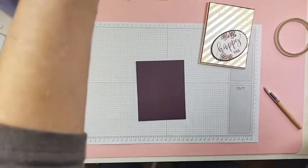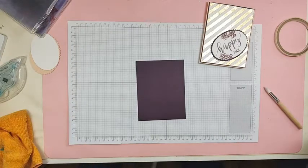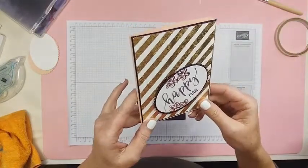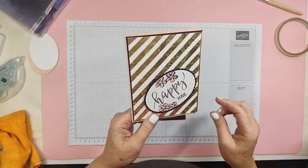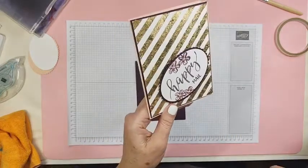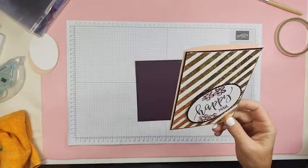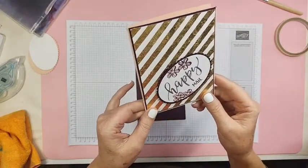Hey everybody, how is everybody doing today? Here's the card we're going to make, or something similar. We're going to play with the gilded leafing that's in the January to June mini catalog. I really have to think about the words coming out of my mouth because I want to call it a spring catalog.